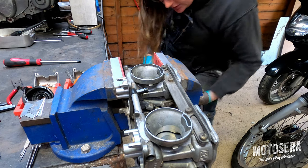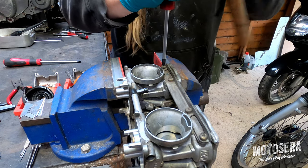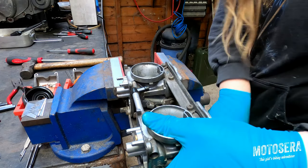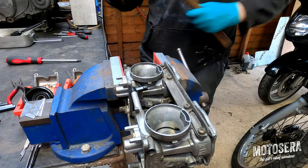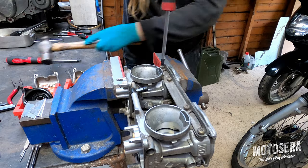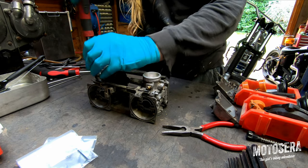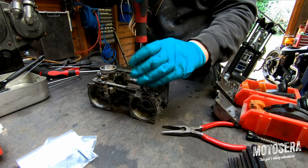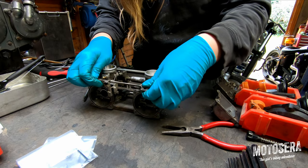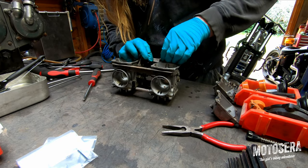If you've got a stubborn screw that doesn't want to move, if you put your screwdriver in, apply a fair bit of torque, and give it a tap, quite often they will come undone. It's not foolproof by any means, but it also prevents you rounding out the head of the screw. As well as these joining bolts, we've also got to remove the bolts that hold the choke assembly on — and that just lifts away. Be careful not to lose the little washers, and we need to unhook the spring as well.